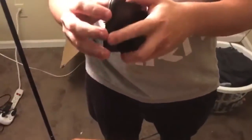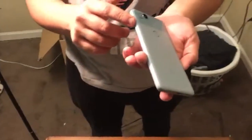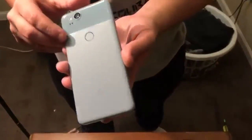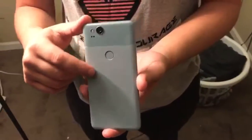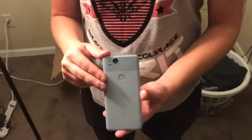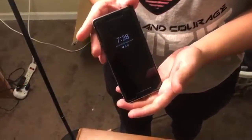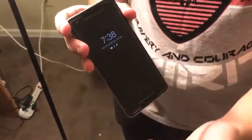I'm going to take the case off so you can see the actual color. I got the kind of blue-grayish color, like the one on the box. It's got a really teal blue button on the side and the fingerprint scanner on the back, obviously, like every Google Pixel 2 does. I think this color stood out more to me than a regular white or black.